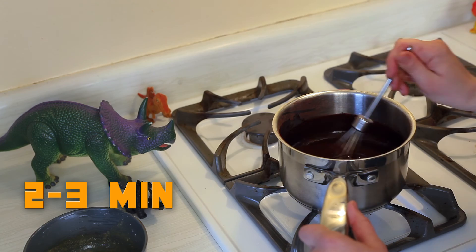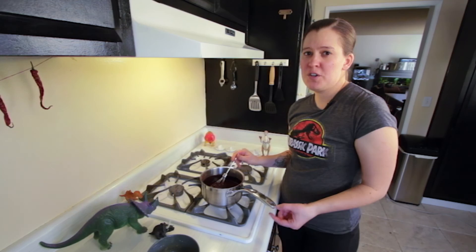And that's it. Once you're done with that, turn everything off. Pour it into little bowls or just one big bowl, and stick them in the fridge for up to four hours or overnight.